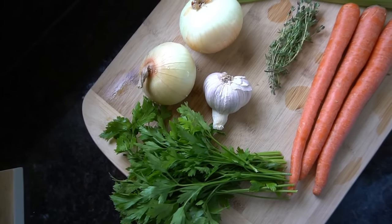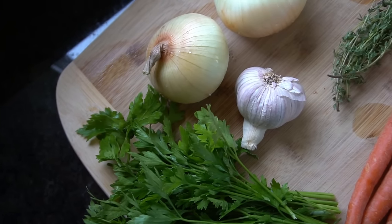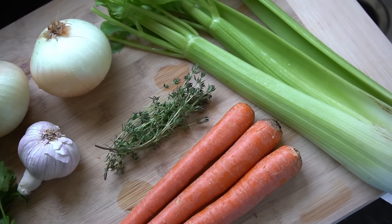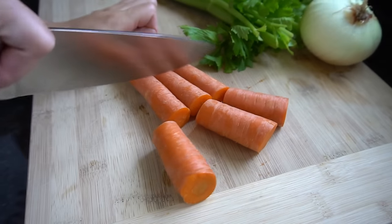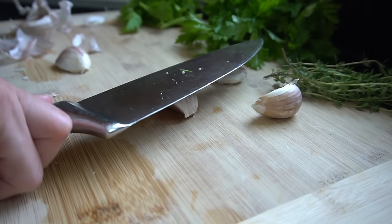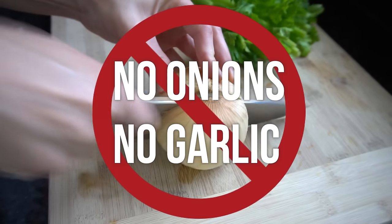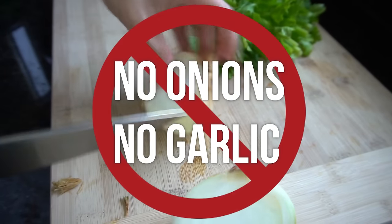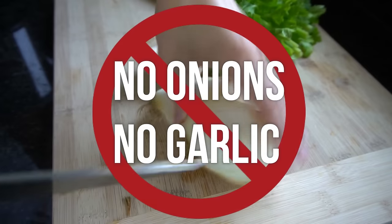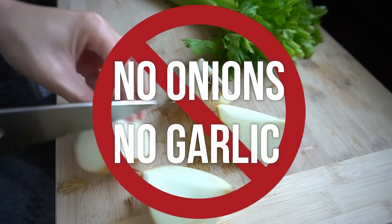While that's happening, you can go ahead and chop up your vegetables. I'm just using carrots, celery, onion, garlic, parsley, and fresh thyme. You can really use anything you want — totally up to you. Give those a rough chop; you really don't have to cut these any fancy way. You don't have to peel the carrots or peel the skin off the onions or the garlic — just throw it all in there because it all adds flavor. Now this is very, very important: if you are going to make bone broth for your dog, do not use onions or garlic. Onions are toxic to dogs and will make them very sick.